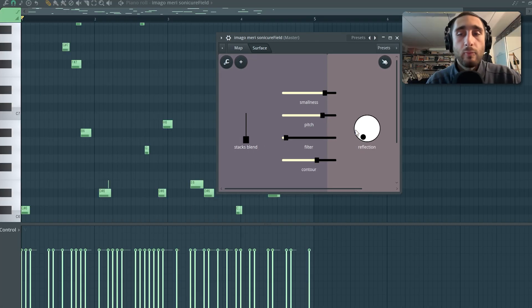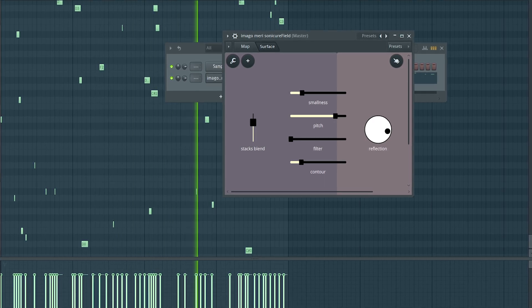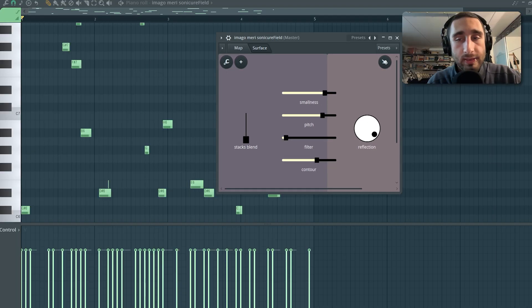The big white knob on the right is the control of a room reverb, which is working in parallel. Once you surpass a specific threshold placed towards the end of the cycle, it will also trigger a sort of haas effect which spreads the reverb signal on the stereo field.